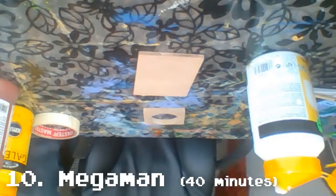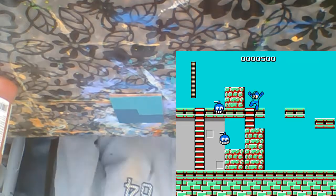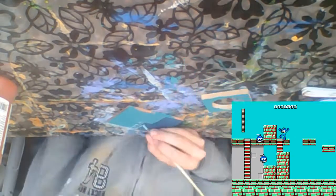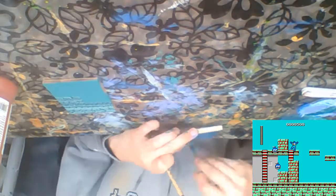Next up was Mega Man. Much like with Mario I wanted to keep it simple, using a Cut Man stage as a reference for textures, though I freestyled a lot of them. I regret not using more colors for the sky or adding more things to make it more interesting — even though it's true to the game, it looks quite boring now. I should have at least done a gradient for this one.